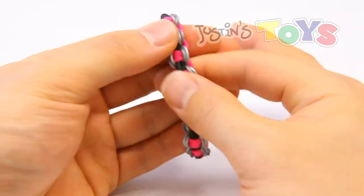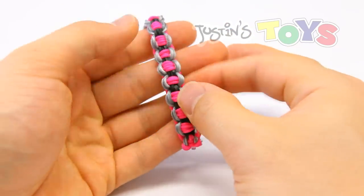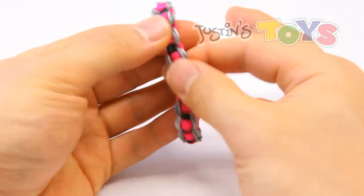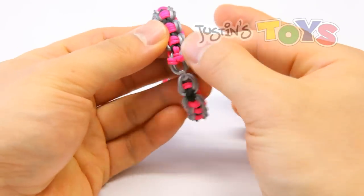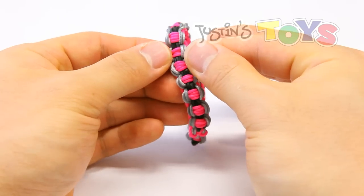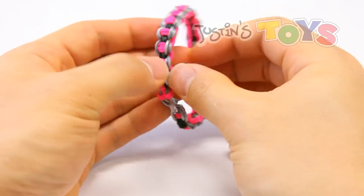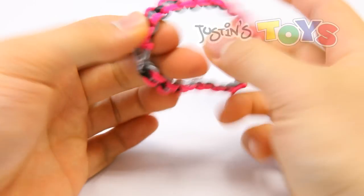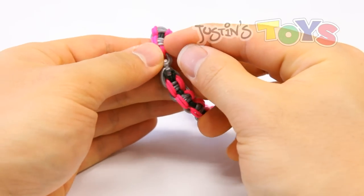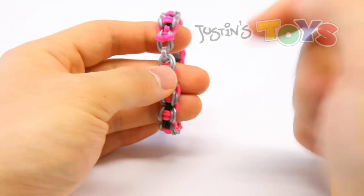For this tutorial we'll be making this bracelet right here and I would highly recommend choosing three different colors because this bracelet consists of three parts. The first part is the center — the center is black on this bracelet — and then the other two parts are the links. This side has silver links, the other side has pink links. You'll need about 20 bands per each link color and about 17 bands for the center color.